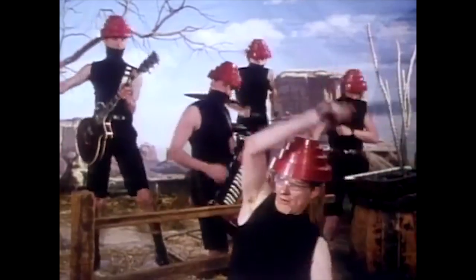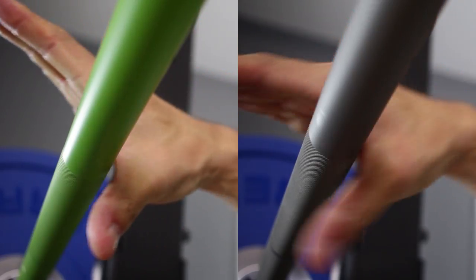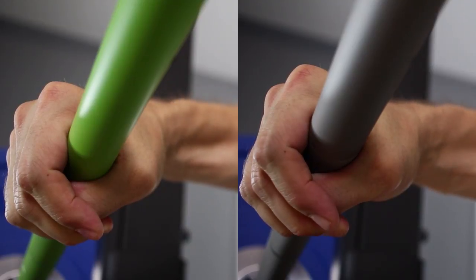This diameter creates a really nice whip on the bar, and it makes it really fun to deadlift with. I do pull hook grip, so it actually makes a really big difference for me. And while I wouldn't use it regularly in my deadlift training, it's a hell of a lot of fun. I do think there is some merit to having a whippy bar in deadlift overload training.